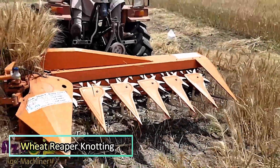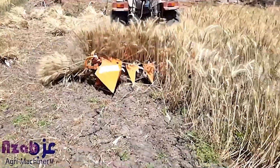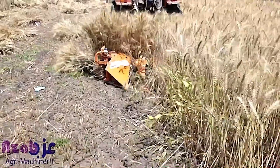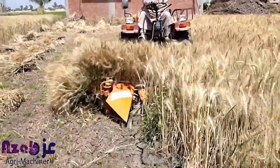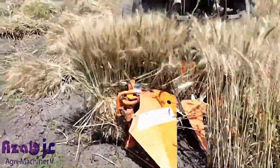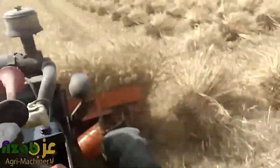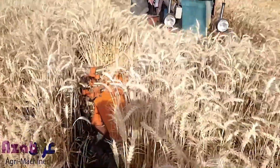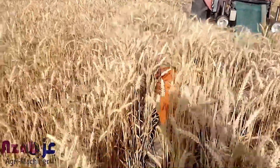Wheat Reaper with Knotting. This compact yet powerful machine is designed to streamline the wheat harvesting process. As it moves through the field, it efficiently cuts the wheat at the base and gathers it. Instead of leaving the cut stalks scattered, the built-in knotting mechanism neatly ties them together, making it easier to collect and transport. This not only saves time, but also reduces manual labor, improving overall efficiency in the harvesting process.